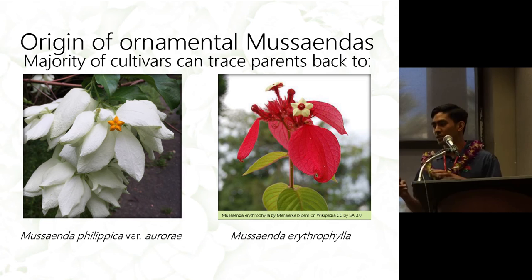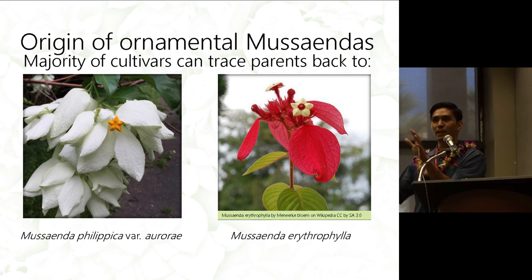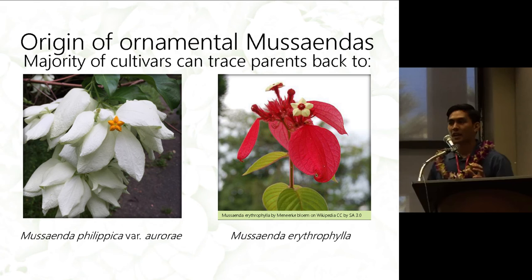The majority of the cultivars' parents can be traced back to two species. The species on the left is Musaenda philippica var. Aurae, which is the plant being passed around, and it has multi-petaloid sepals — all of the bracts are expanded. The second species which contributed the colors is Musaenda erythrophylla, which has a red sepal and a green-colored flower with a dark red center.